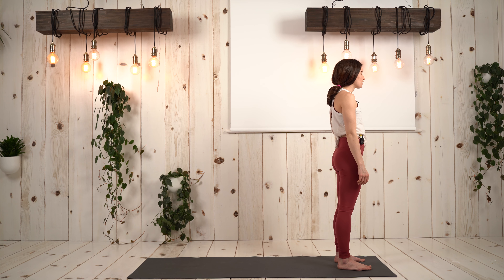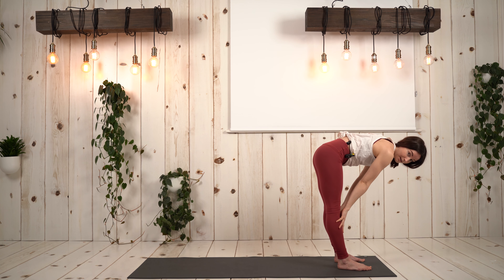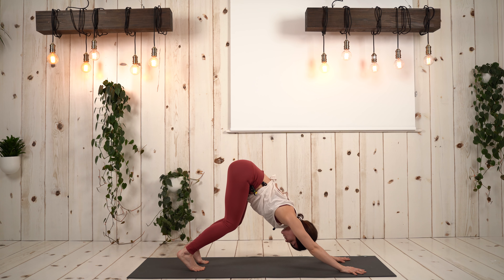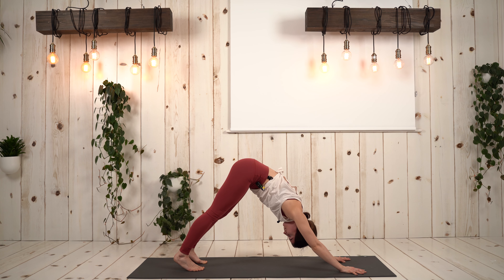Let's move into full sun salutation A. Inhale, arms will reach up, palms touch. Exhale to fold. Inhale halfway lift. Exhale, lower palms down. Let's step back — downward facing dog. As this is our first one, I'll break things down a little bit more. From down dog, you're going to want to shift the hips back, maybe bend the knees to start, and tend the head towards the mat as you wrap shoulders around the ears, then start lowering the heels down. Taking a deep breath in here, deep breath out. Holding here for five, four, three, two, one.